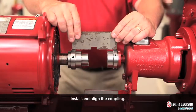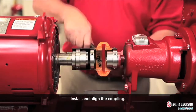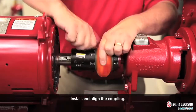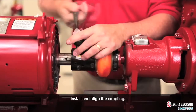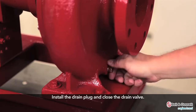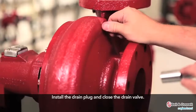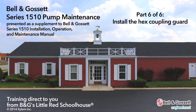Install and align the coupling. Install the drain plug and close the drain valve. Install the hex coupling guard.